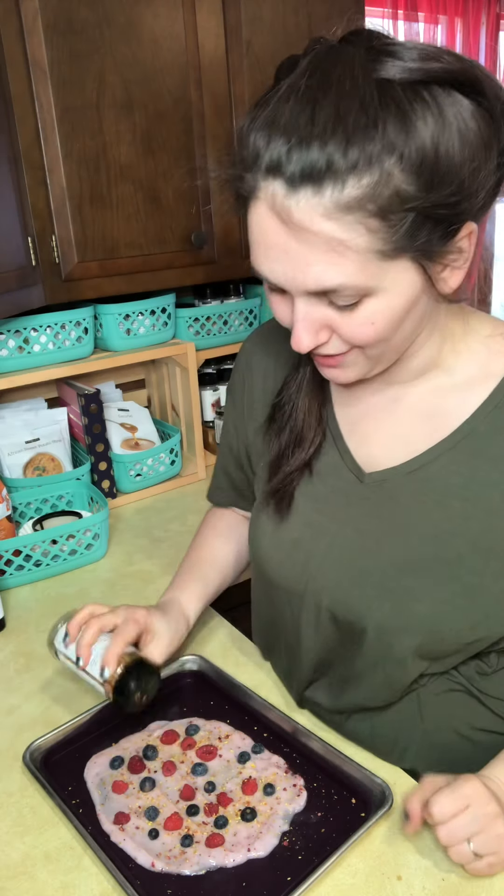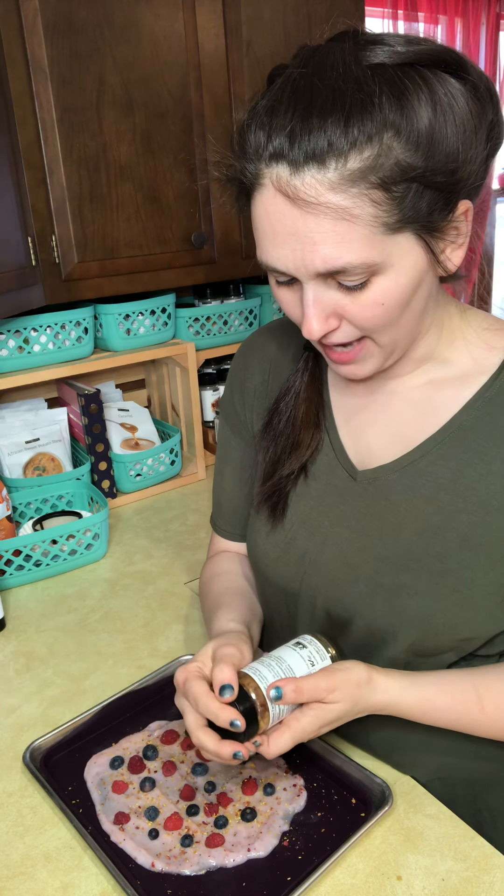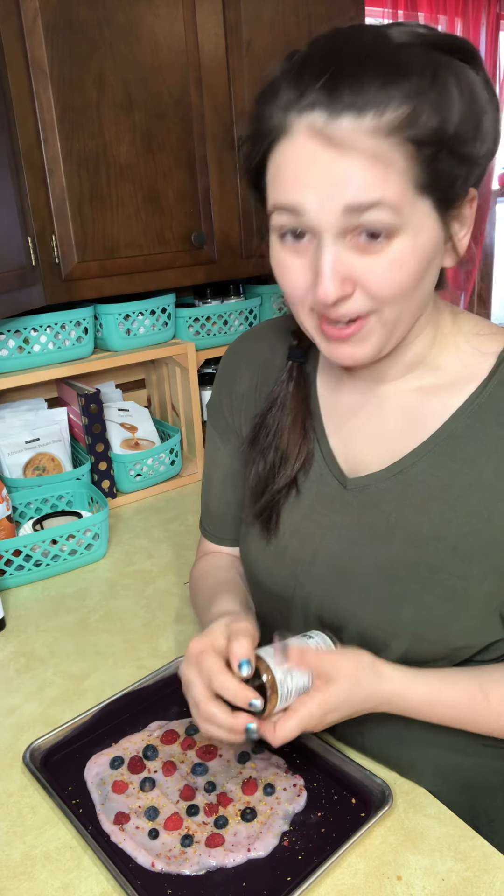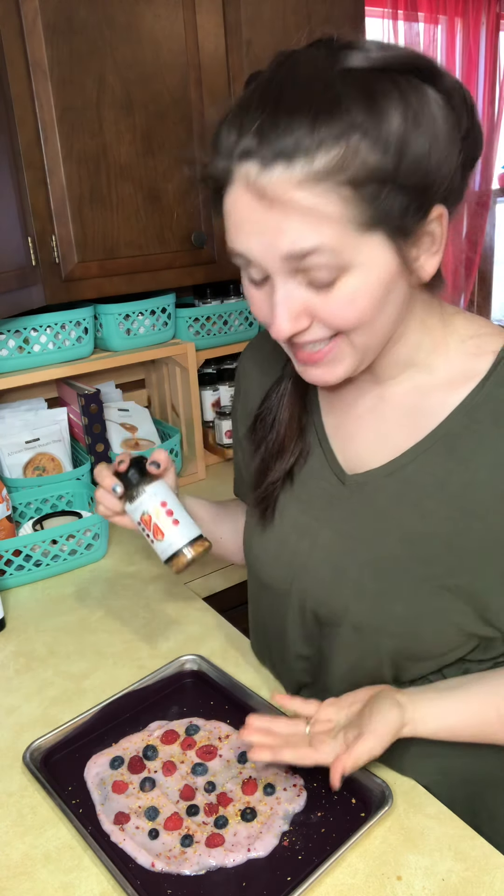Shh — this actually has veggies in it. Don't tell the kids! There's carrot in here, and then there is apple, coconut, raspberry, psyllium husk, cranberry, strawberry, and turmeric powder in here as well.